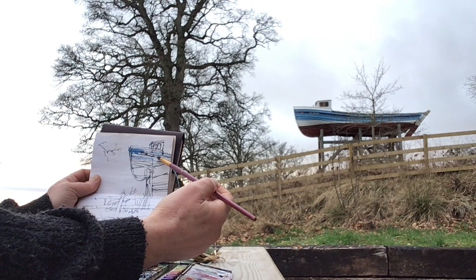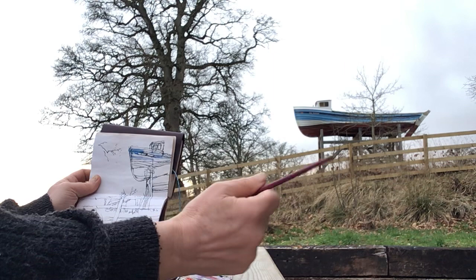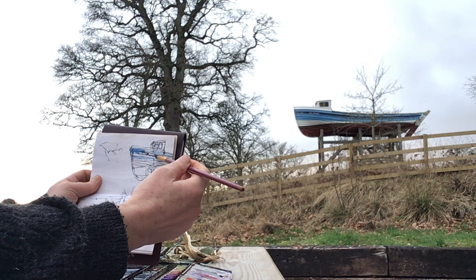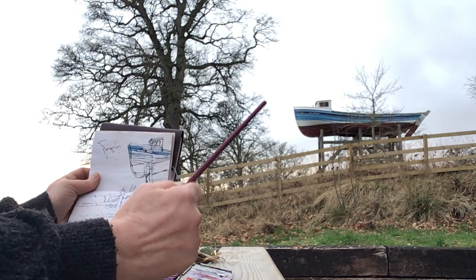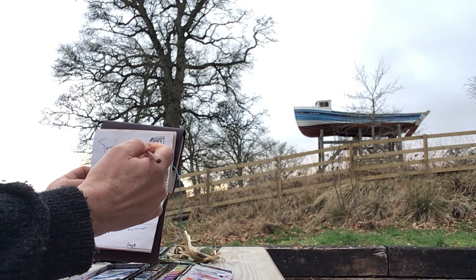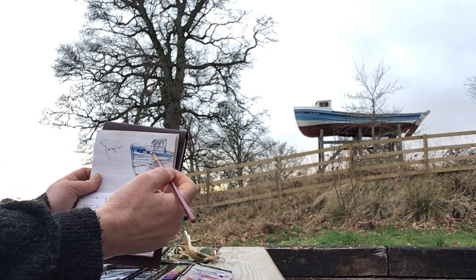There's a darker line of blue in there now, that's maybe more close to ultramarine. It's around the heading — the name of the boat. As far as I can see it's called Girl Hannah. I'm putting in a dark blue of some sort; I was really wanting ultramarine but this will do — I think it is ultramarine actually. I just want to make it a bit darker.